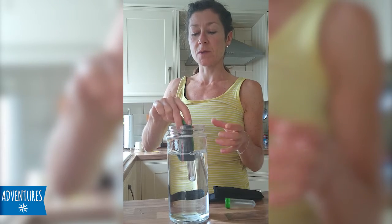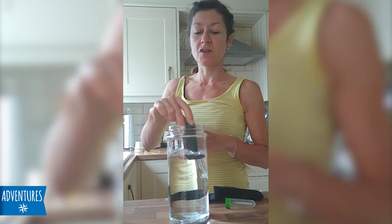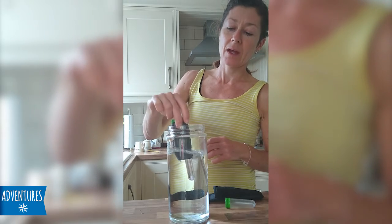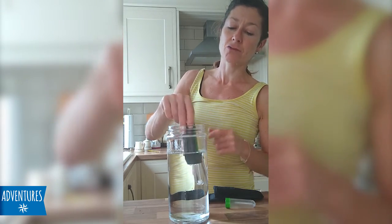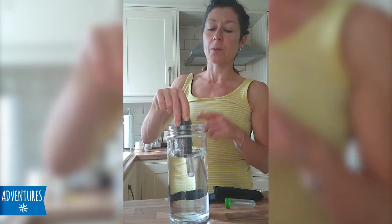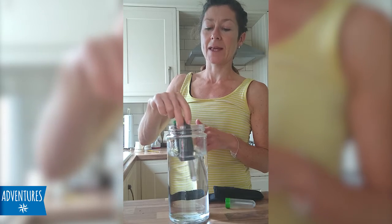You can also get Steri-Pens with filter attachments to filter out any bits in the water. So if you're really drinking from a dirty lake or something like that, you might want the filter as well to get rid of any bits. You keep on stirring, and at the end there's a little sensor that will flash green or red. If it hasn't been submerged properly, the pen can sense that.